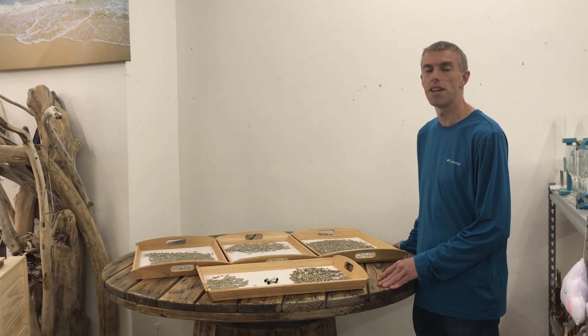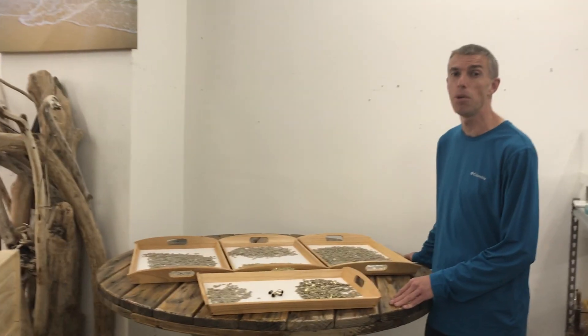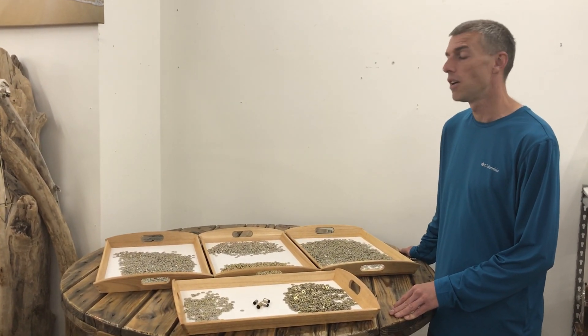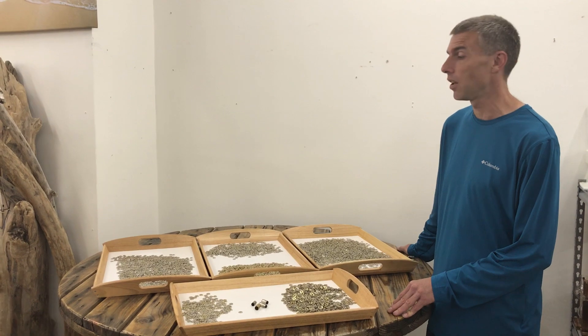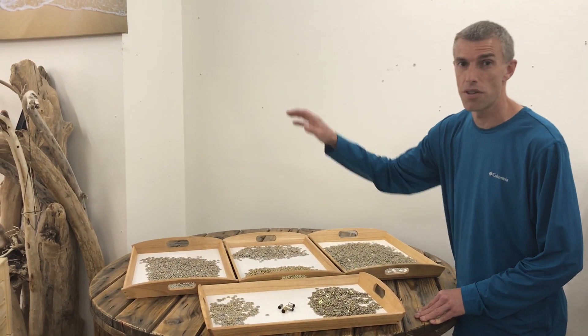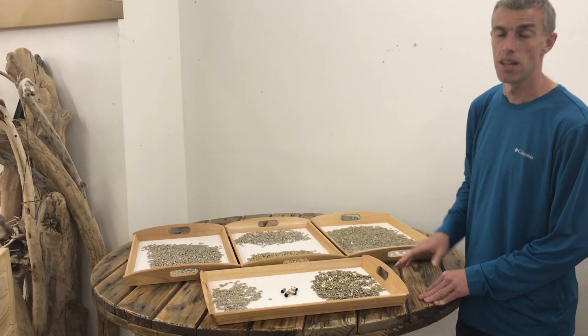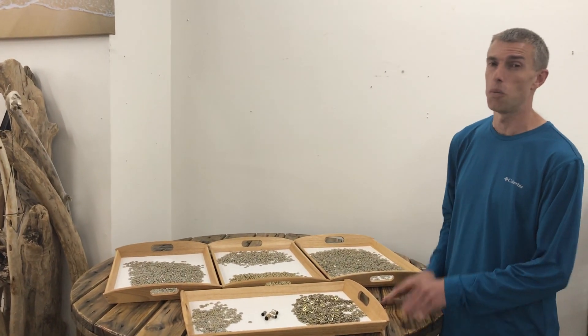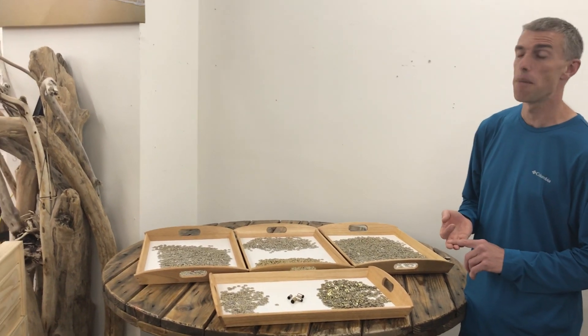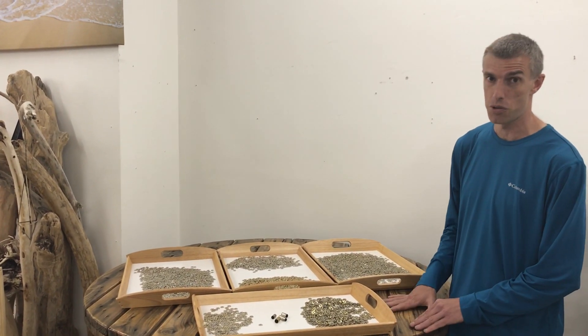Welcome to Wholesale Bullet Jewelry. Today we're doing a clinic on bullet jewelry slices. If you watch our other videos, we have gone into great detail of the 9 millimeters, the 40 calipers, the 38 specials, and the 45s — covering bezel settings, crystals, dimensions, everything you've ever wanted to know about bullet jewelry.